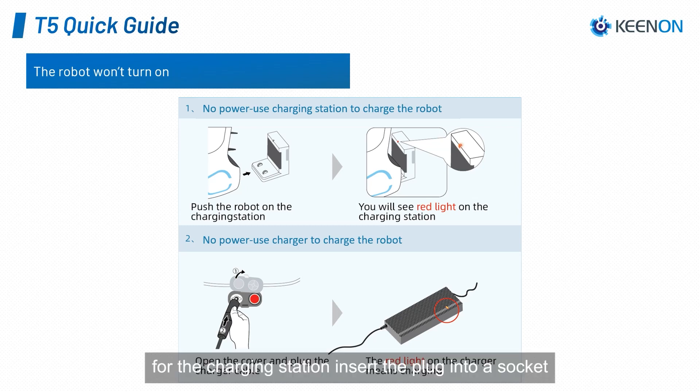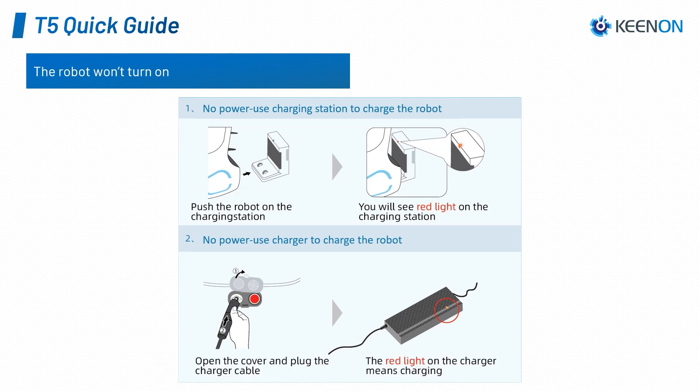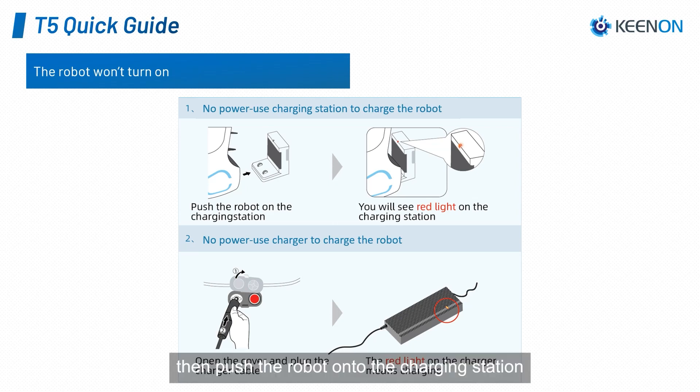Therefore, we need to charge the robot with either the charging station or the manual charger. For the charging station, insert the plug into a socket and power it on, then push the robot onto the charging station until you see the blue indicator light turns red. For the manual charger, simply insert the charging plug into the port next to the power button, and the charger indicator light should turn from green to red when it's charging.